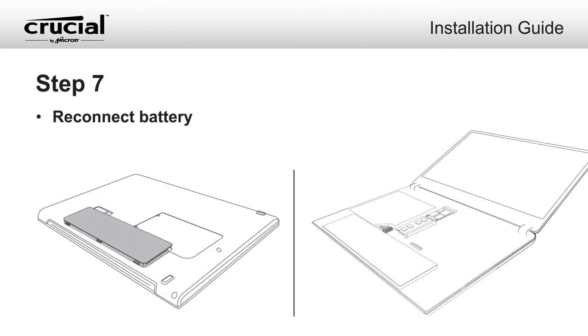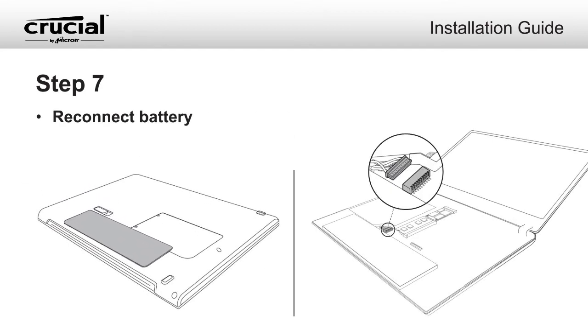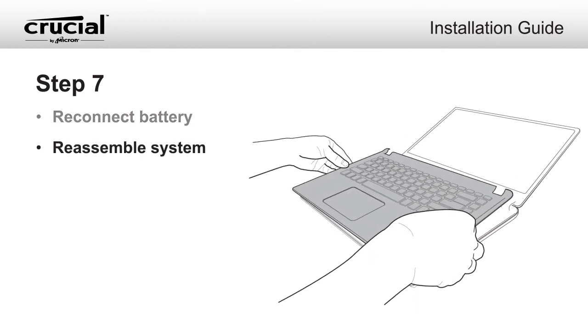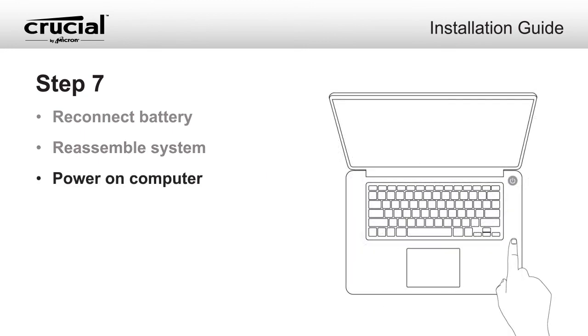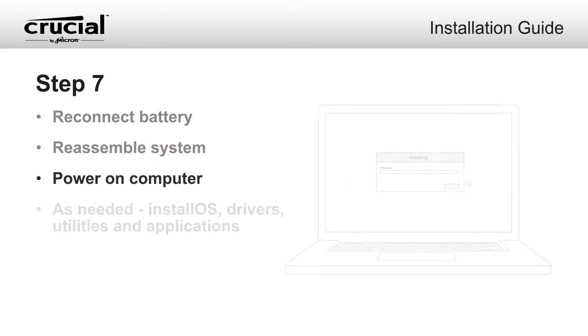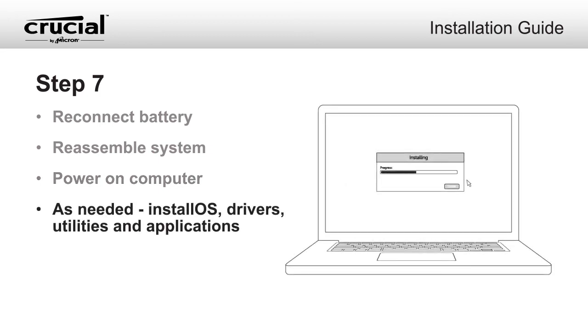Once your mSATA drive has been securely fastened, reconnect the battery and reassemble your system. Power on your system. If you did not migrate your data from an existing drive, install the operating system, drivers, utilities, and applications as needed. Installation is now complete.